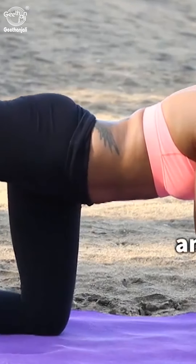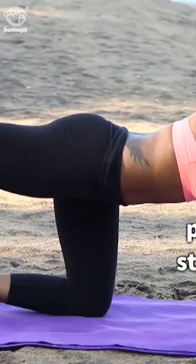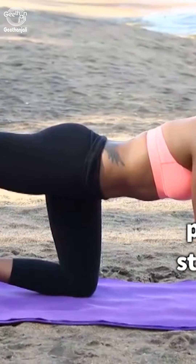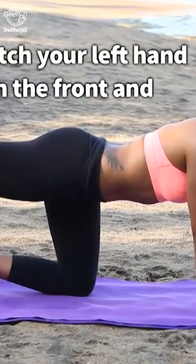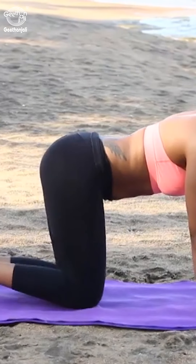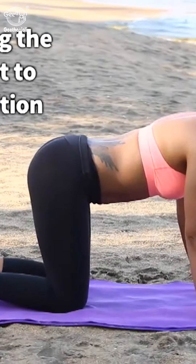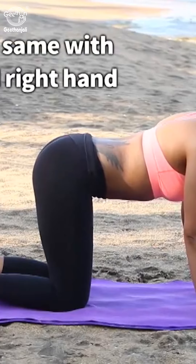Kneel on all fours and stretch the right leg straight back, parallel to the floor. Stay in that position for a few seconds. Stretch your left hand in the front and stay in that position. Relax and bring the hand and foot to the previous position. Repeat the same with the left leg and right hand.